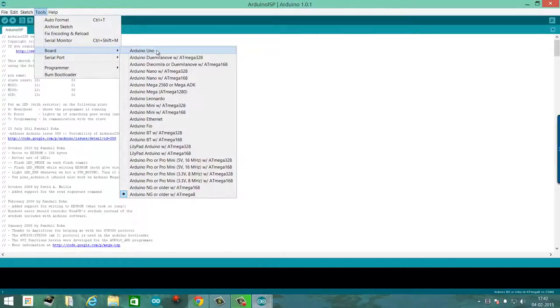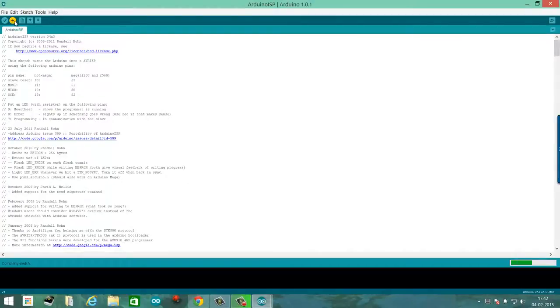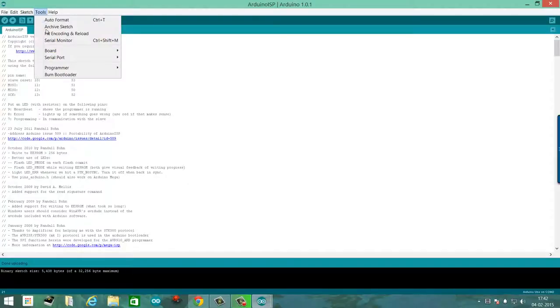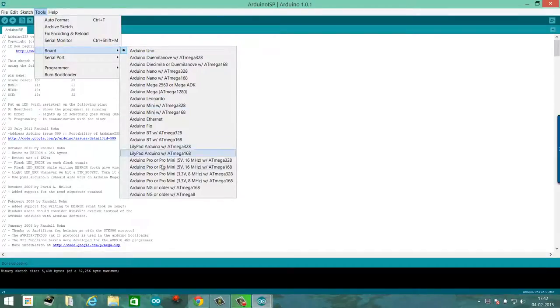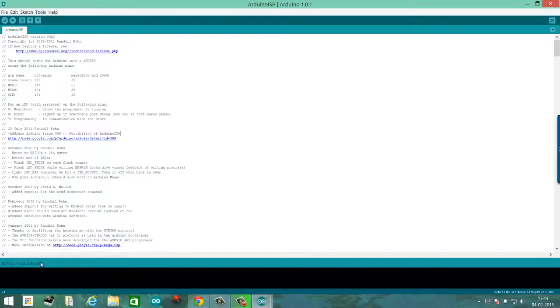The next thing you have to do is burn the sketch to the Arduino Uno or whatever Arduino you have. Go to Tools and select the appropriate board type, then confirm your serial port and make sure that the programmer is set as Arduino as ISP. Once you're done, click on Upload and it should upload the board and basically make it a programmer. Once you have uploaded the sketch, the next thing is to burn the bootloader. Go to Tools, and under board type select the appropriate microcontroller.